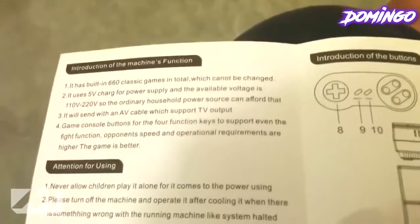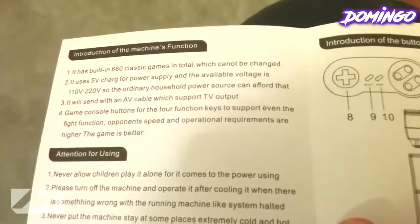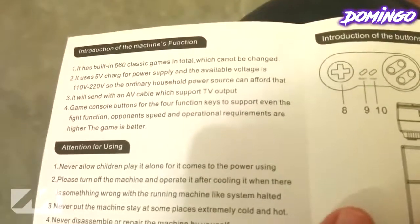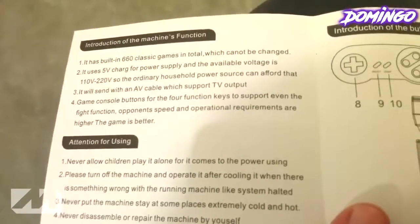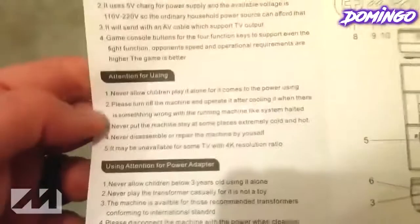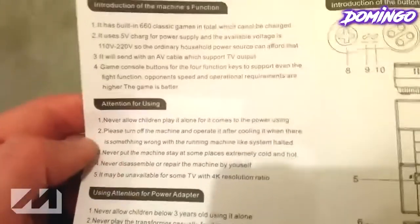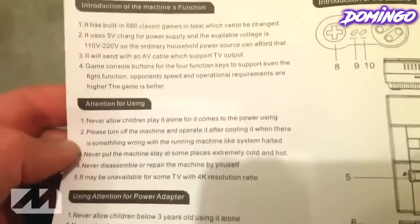Very specific. It will send with an AV cable, which supports TV output. Game console buttons for the four function keys to support even the fight function, opponent speed, and operational requirements are higher — the game is better. That makes sense. Never allow children to play it alone when it comes to the power using. To the power using? Yeah, don't be a power user.